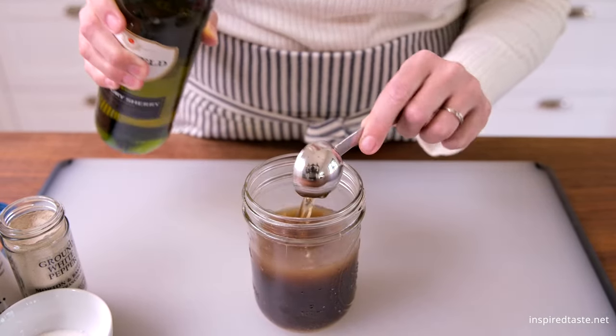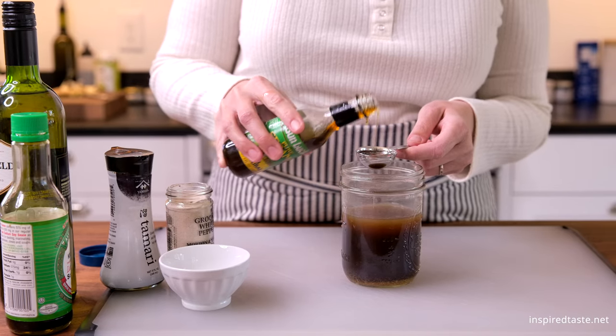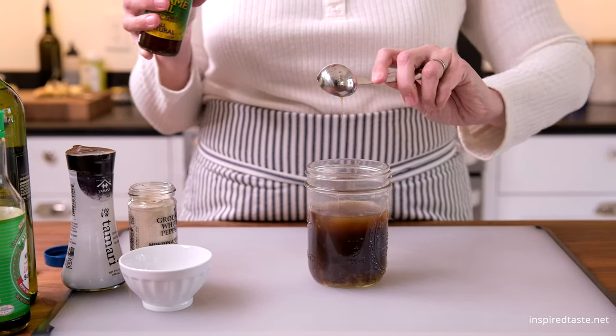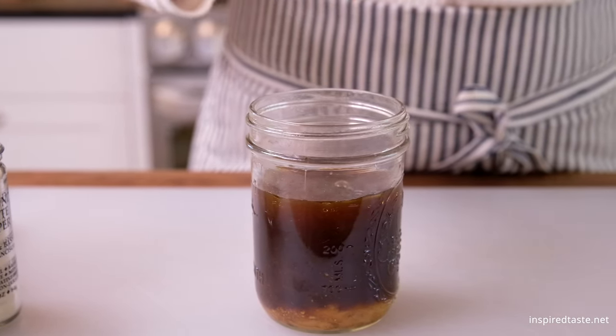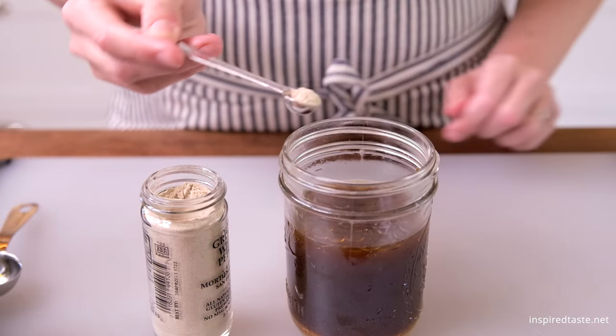Shaoxing is the most authentic choice, but we share substitutions in the recipe on Inspired Taste. To finish the sauce, add one tablespoon of toasted sesame oil, two tablespoons of sugar, and a quarter teaspoon of ground white pepper.